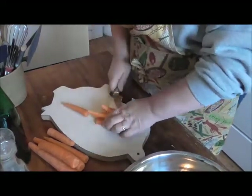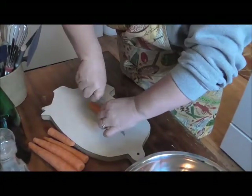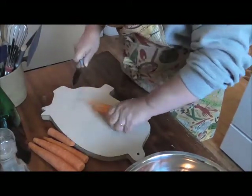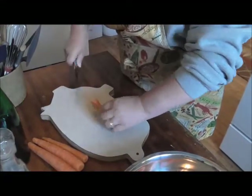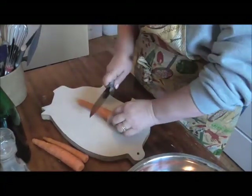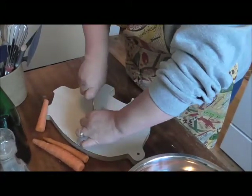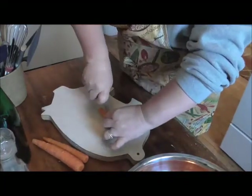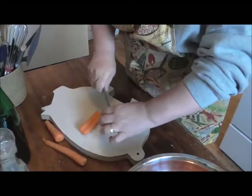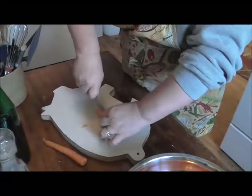Cut them all up, put them in your bowl. I leave the skins on — these have all been washed and cleaned. I leave the skins on because it helps them keep their shape, and it's also more nutritious that way. As long as you clean them, you can do that — just make sure you clean them real good.